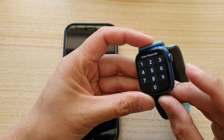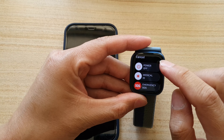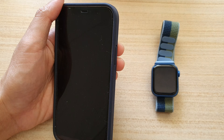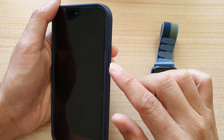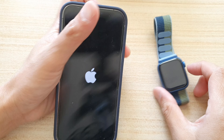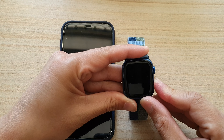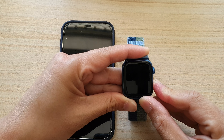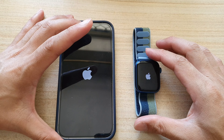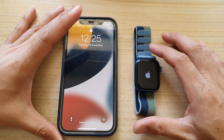On your Apple Watch, press and hold the side button, then choose Power Off and swipe across to power off the Apple Watch. Now press the side button to turn the phone back on, and press and hold the side button on your Apple Watch to switch it back on. After both devices turn back on, make sure that they are connected and see if it has now fixed the problem.